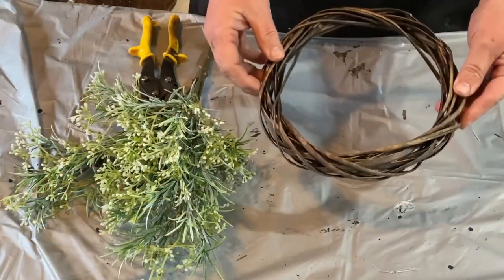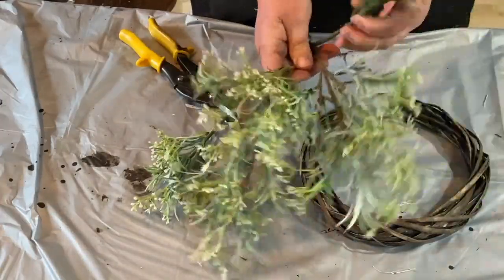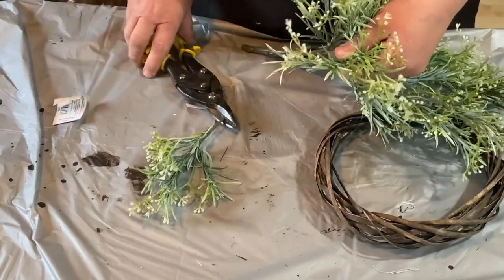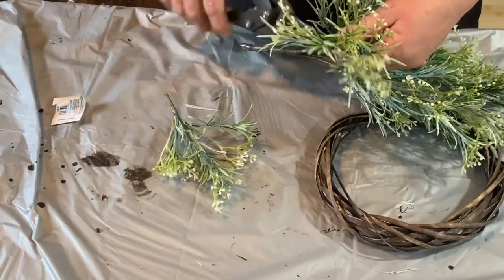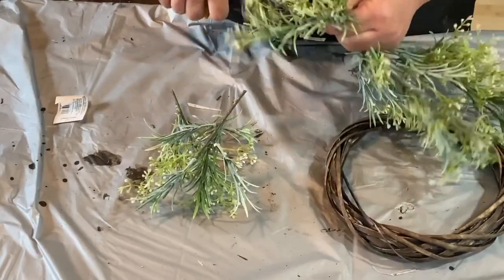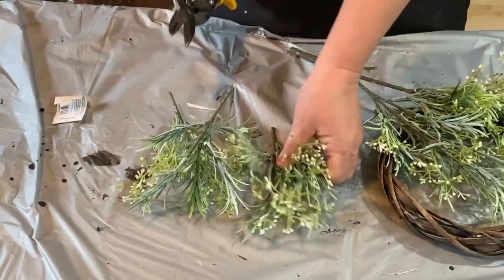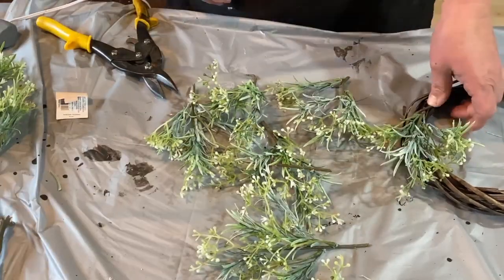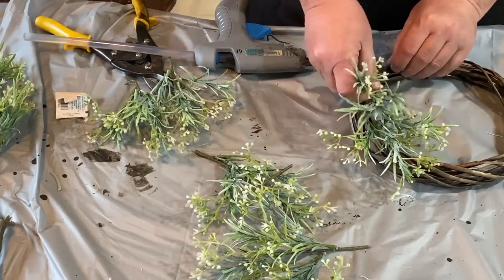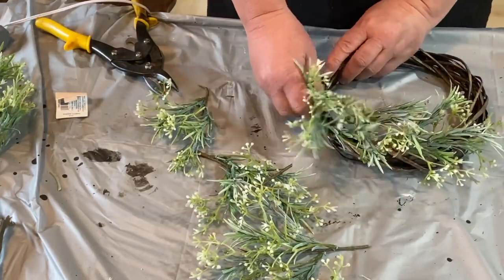I picked up this rattan wreath ring from Dollar Tree. It was a light color — like a blonde — and I stained it a while back for another project and never ended up using it. This greenery was half price at Joann's, so instead of six dollars I paid three, and then $1.25 for the ring, which was a little cheaper than buying their pre-made wreath. So I'm fitting the greenery into the wreath the way I want it, then taking it back out and gluing it in.